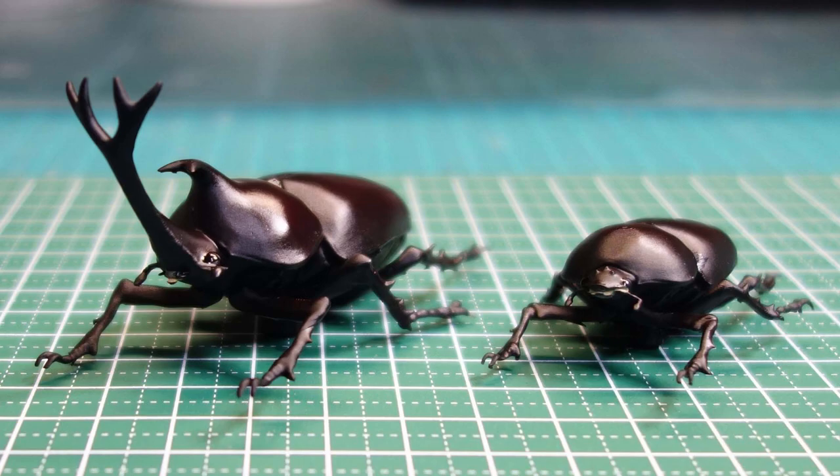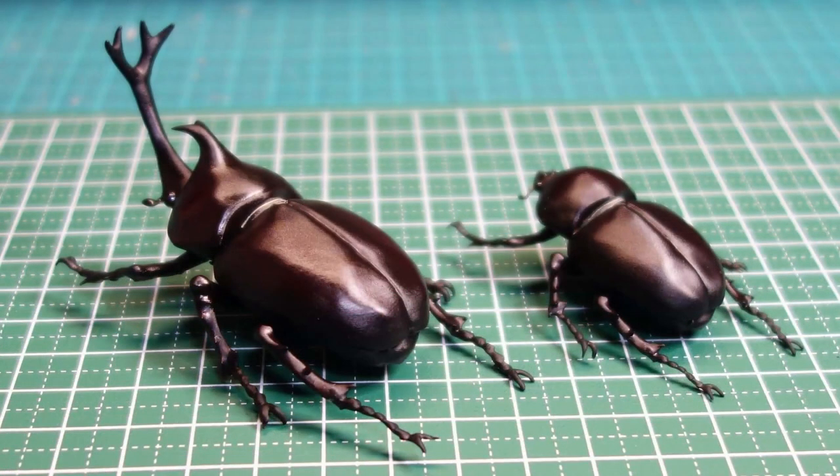The 3D model is uploaded on Thingiverse. Please try printing it too. Thank you for watching this video.